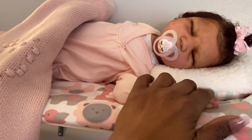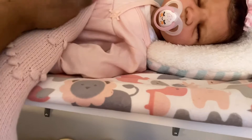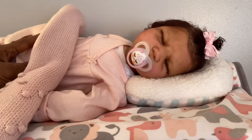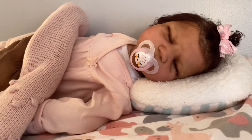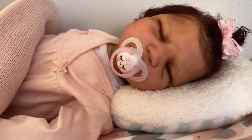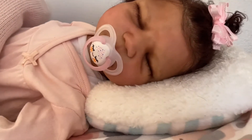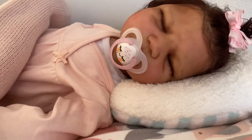I feel so blessed to have her. And for those of you that don't know her, she is the Alex sculpted by Claire Taylor. Her artist is Serenity Smith. And guys, I think that Serenity did a beautiful job on her. Oh my goodness, I love her. I can see all of her skin - the different layers in her skin and stuff - it's just beautiful.